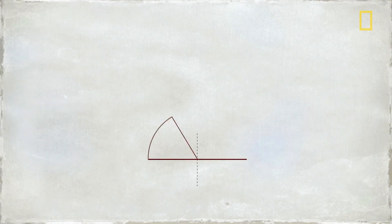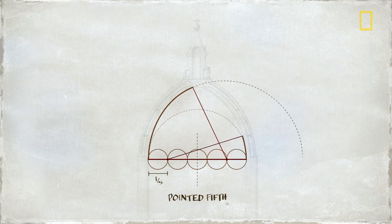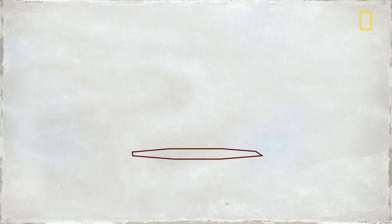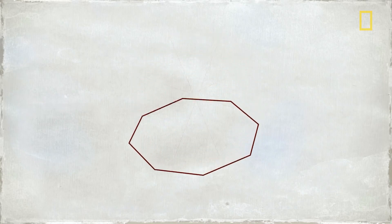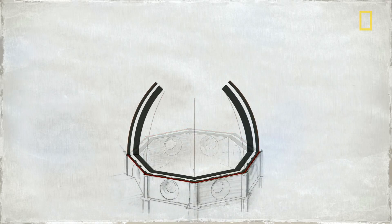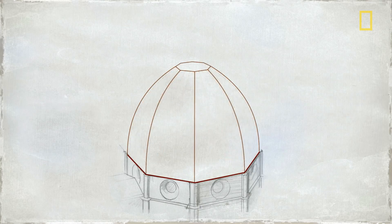At the time, domes were often built as semicircles. But the town fathers required that Brunelleschi build an eight-sided dome that would be even taller and stronger. It would also have no central support system to hold it up during construction. Even worse, the dome's base was an imprecise octagon with no true center. But Brunelleschi had that covered — there would be two domes instead of one, an inner and an outer shell.